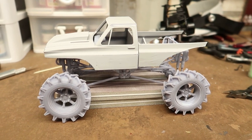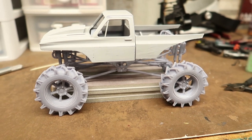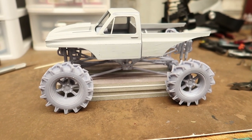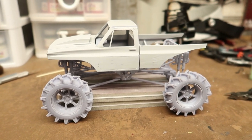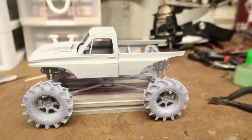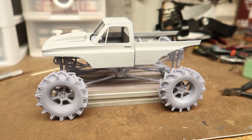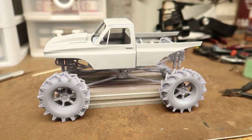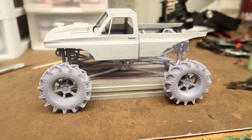Hey guys, check this out. Just recently my friend BJ Benny Johnson gifted me with a 3D printer, and boy is that an exciting thing. At first I was like I'll never be able to figure this out, but I went ahead and set it up and started playing around with it.